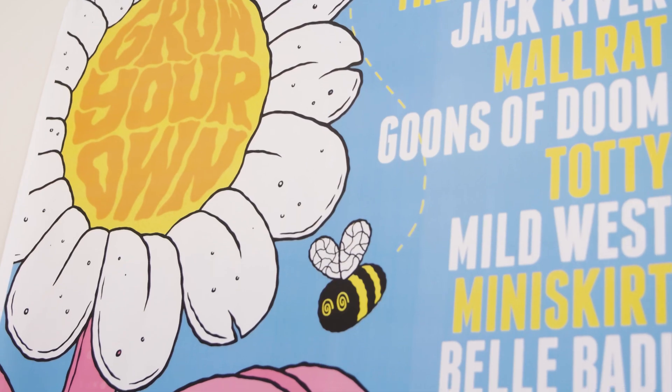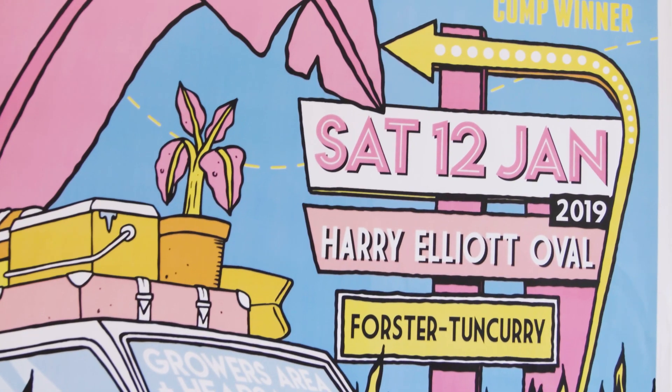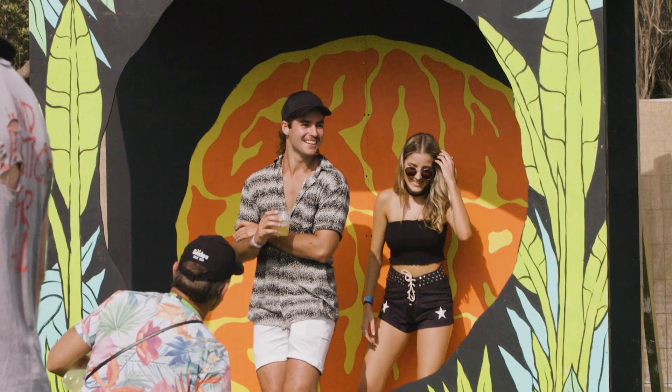Kind of bring the poster to life, like make these joint cutouts. Whoever comes to the festival gets to enjoy it. I have that at an exhibition, but not so much — you don't see people running and jumping behind paintings on the walls and shit like that.